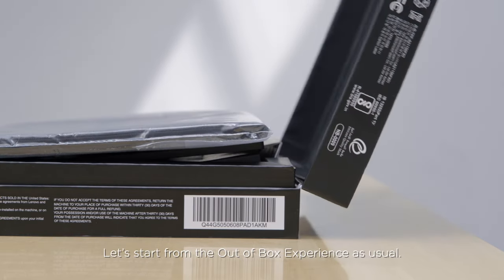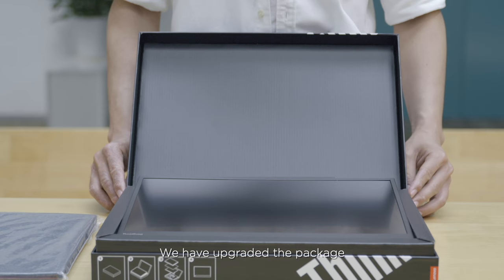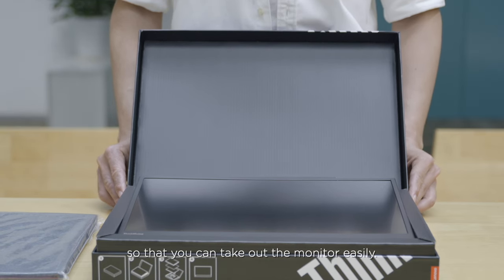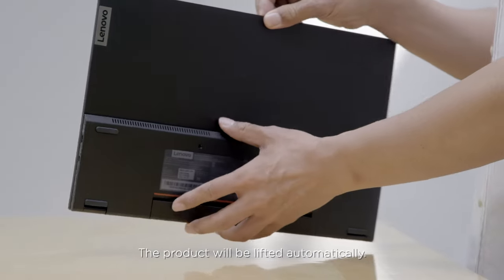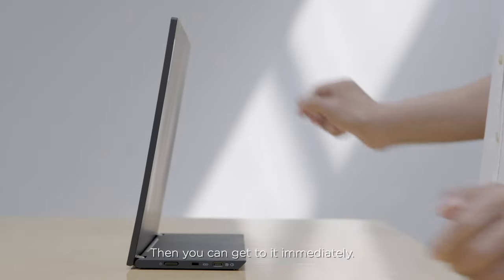Let's start from the out-of-box experience. We have upgraded the package so that you can take out the monitor easily. When you open the box, the product will be lifted automatically, and then you can get to it immediately.